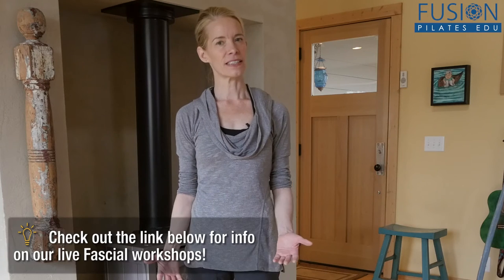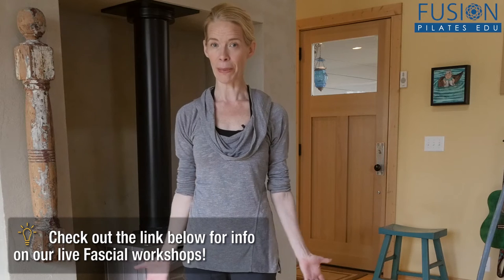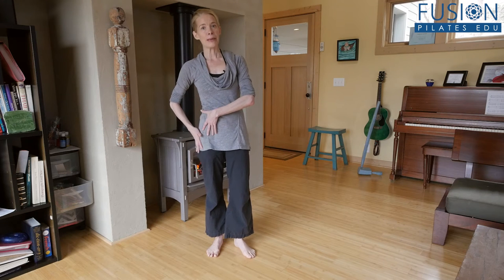Welcome to the Pilates show Mondays outside the Pilates studio, where we bring our Pilates brain and body into the real world. I'm your host Jennifer Gianni, and today we're talking about springy legs. This is about fascial fitness and keeping ourselves really healthy and lubricated throughout the whole body. Today we're talking about the legs and how to create that through our hip all the way down the leg and into the foot.